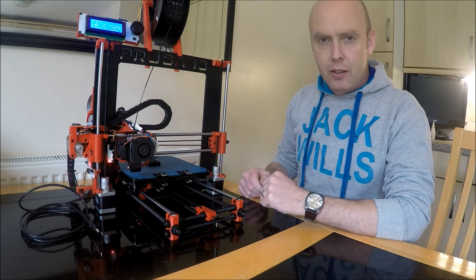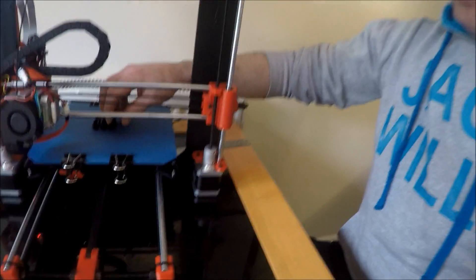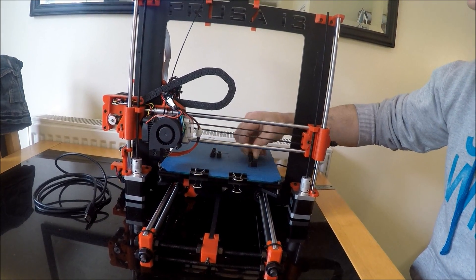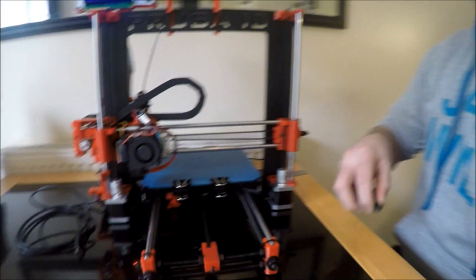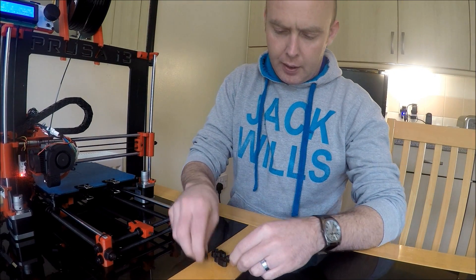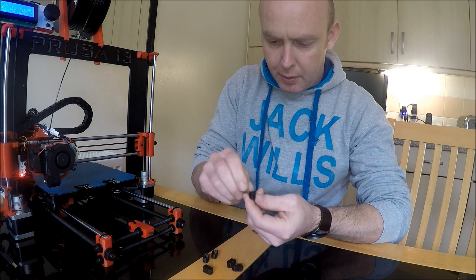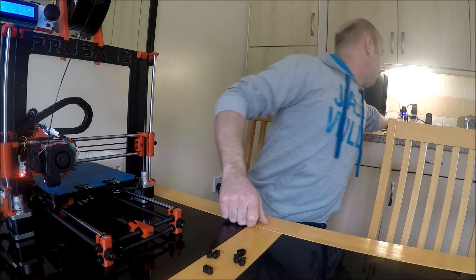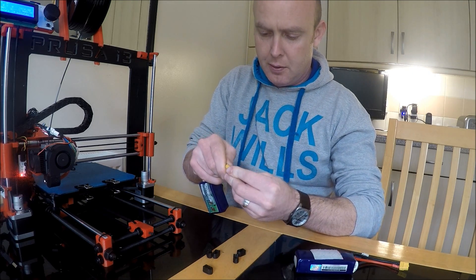As you can see I've just printed out a few pieces - I'm going to pull them off and have a look. It took half an hour to print these six caps at a fairly high resolution of 60 microns. There are a couple of excess bits of plastic but they all look pretty good and they should fit onto these perfectly.